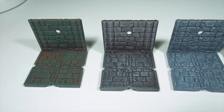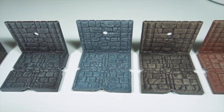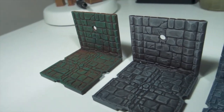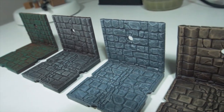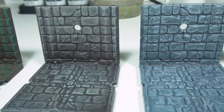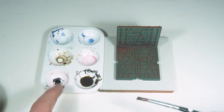This is what they look like after just a dry brush. Considering these should be things in the background and not overlook the miniatures and things that you have placed on top, I think this is a really good finish. I'm very happy with how they're looking.